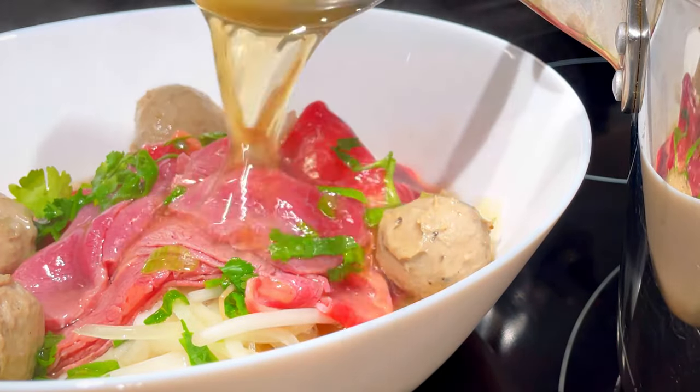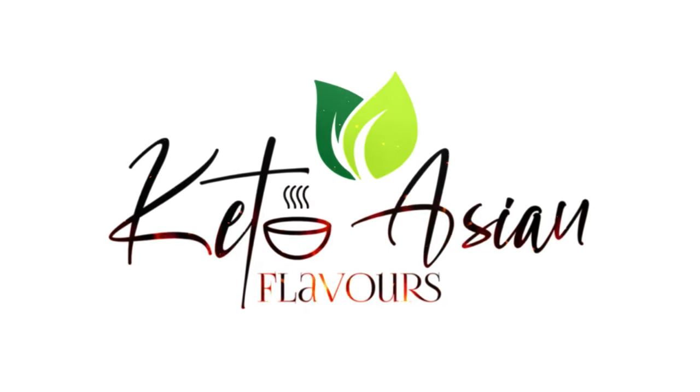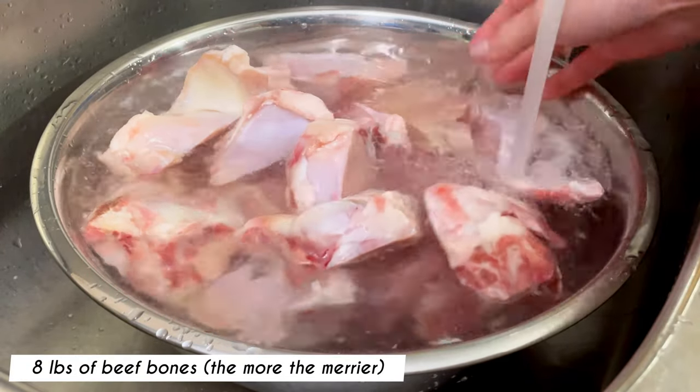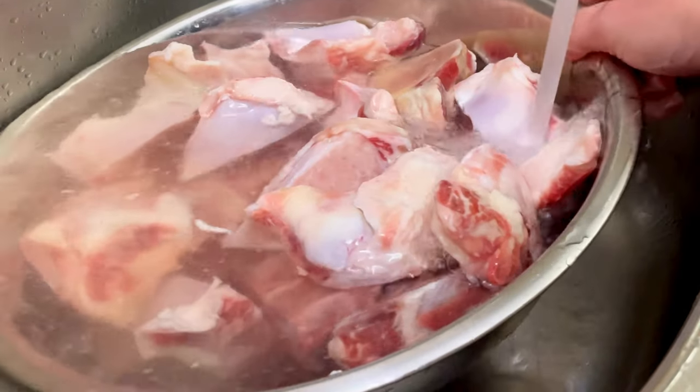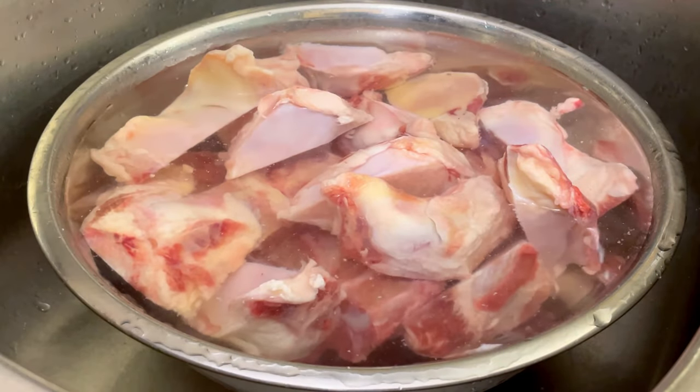Now let's put it all together and make this clear, aromatic and flavorful broth. The key to a clear, deep flavored broth starts in the way the bones are prepared. In a large bowl, add in the bones and fill the bowl with water and a bit of vinegar and or salt. Leave it to soak for 1 hour.